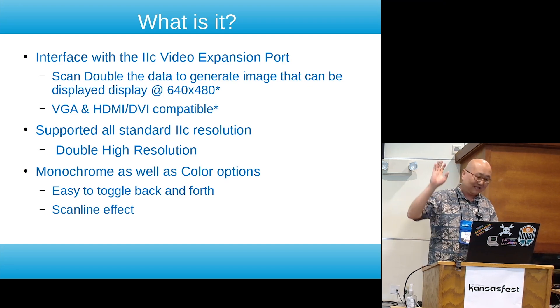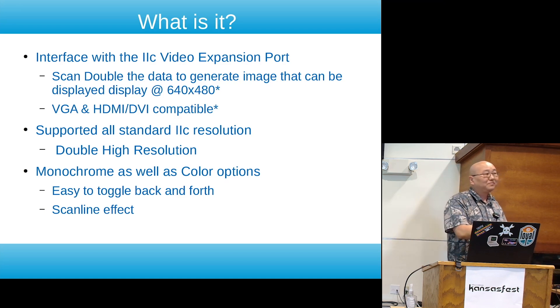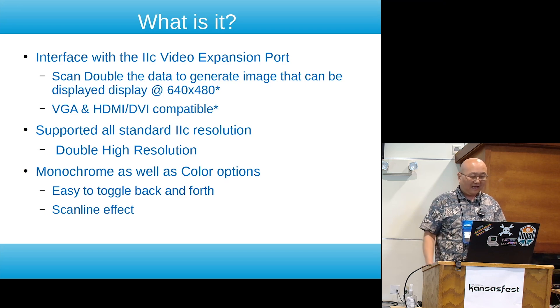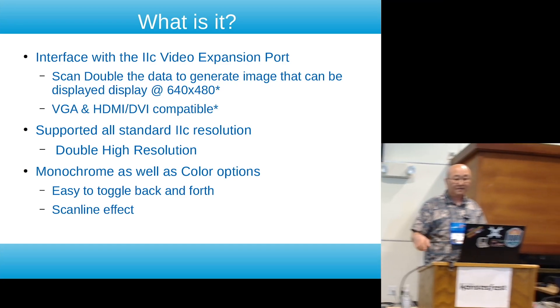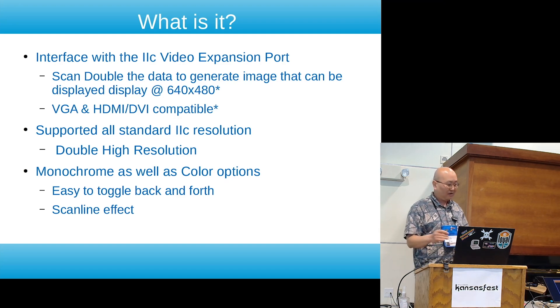It's not even standard signaling, but it's close enough that most monitors have been able to sync, lock, and display it. It pretty much supports all standard IIc resolutions including double high resolution, and supports different modes where it can go from color to monochrome. I tried to make the controls as simple as possible — no on-screen display, just push buttons to select and rotate through.